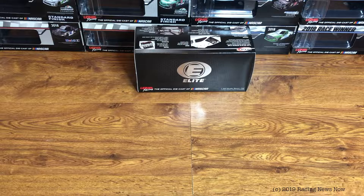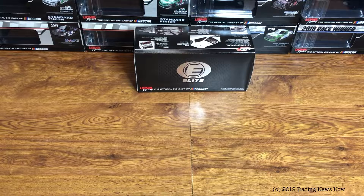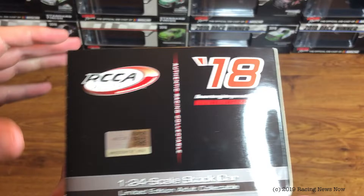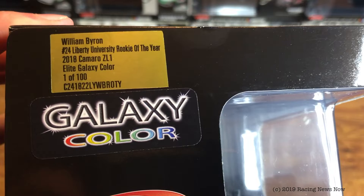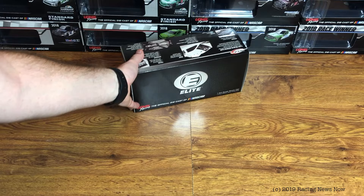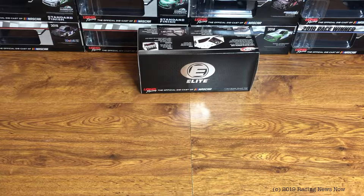So, you've seen the title, you know what today's is. I tried to keep it a surprise — nobody actually guessed it, which I'm kind of surprised by. I figured somebody would have figured out what this was going to be. But it is the William Byron Rookie of the Year car. Normal Elite box here, nothing out of the ordinary — just your typical 2018 Elite window box. They made 100 of these Rookie of the Year Galaxy color cars for William Byron in Elite. I don't know what the production run is for the ARCs, but that is what it is for the Elites.